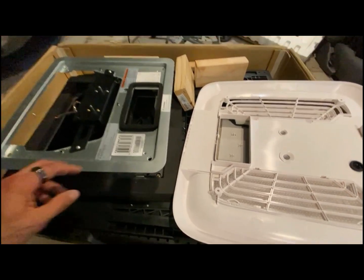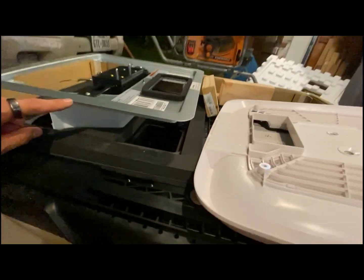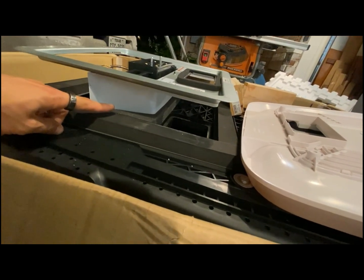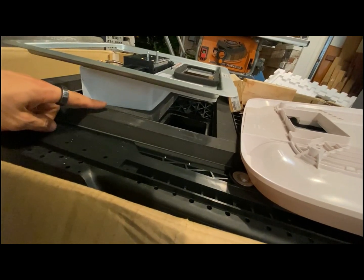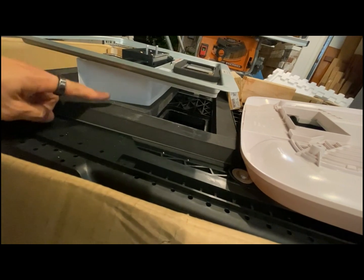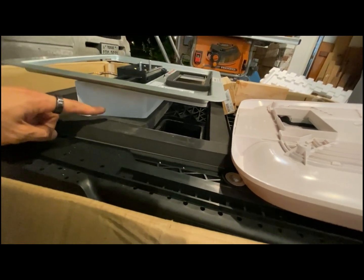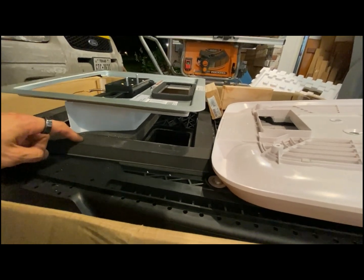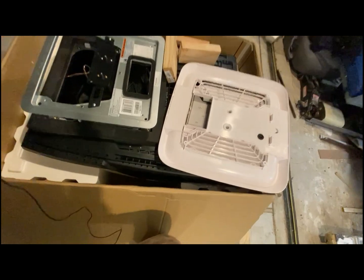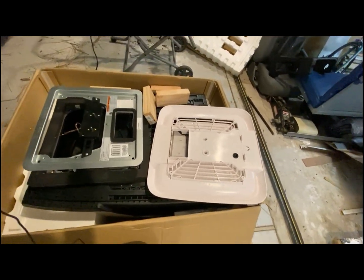The key thing you need to know is you'll need some 2x4s to build out the box to accept this, because there's a gap you need to clear. My roof with the corrugated aluminum is about three-eighths of an inch, so I still need to build out the rest. The wood we're going to cut will be two and a half inches — we'll strip down some cedar planks and build out the box.